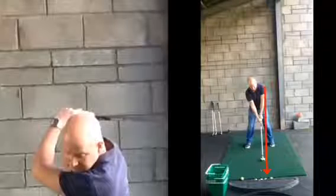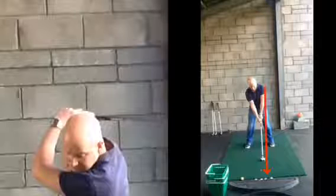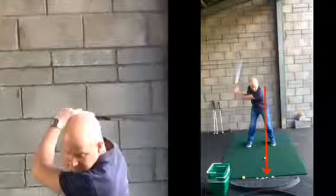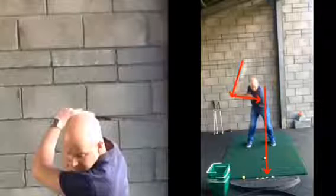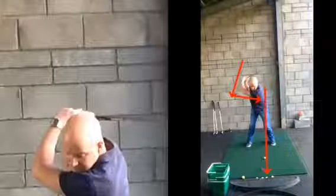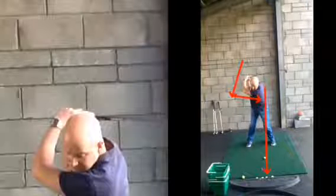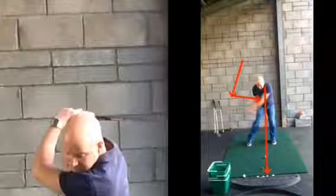So a couple of things: ball position just left of center — it seems a long way forward but in reality it's not. From there, focus on hinging — you're trying to create an L-shaped position with your left arm and the club at about this point. You can see your club hasn't hinged up enough; your left arm and the club should be creating that L-shape to generate power in the backswing. Then unwind the body, and because the ball is a little bit further forward, you're going to want to move to that left side as you start coming down. Ball position, hinge the wrist — that makes sense.